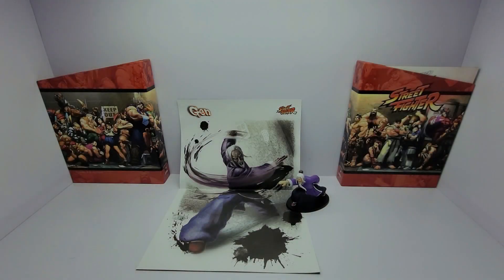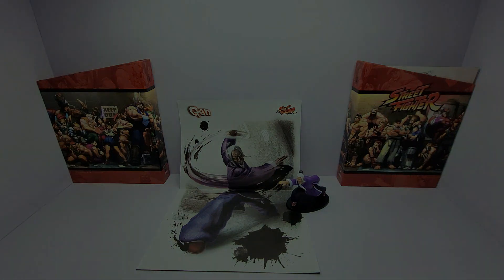É isso aí pessoal, chegamos no final de mais um review aqui da coleção Street Fighter da Planeta de Agostini, trazendo o personagem Gen. Espero que vocês tenham gostado. No próximo vídeo eu vou trazer a edição de número 27. Já deixa seu like aí caso tenham gostado do vídeo, se inscreve aqui no canal também caso você seja novo por aqui. Eu vou ficando por aqui, a gente se vê no próximo vídeo — um forte abraço e até mais!